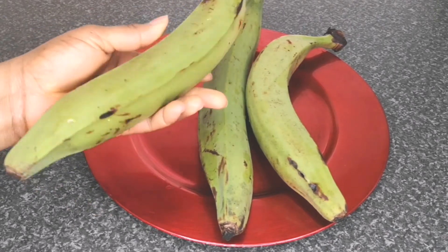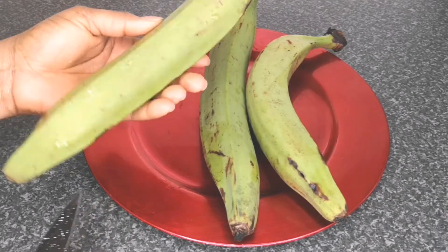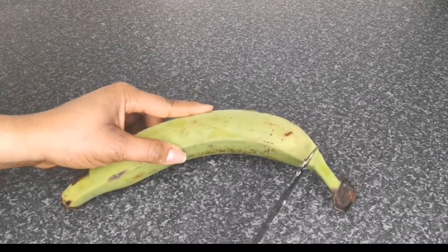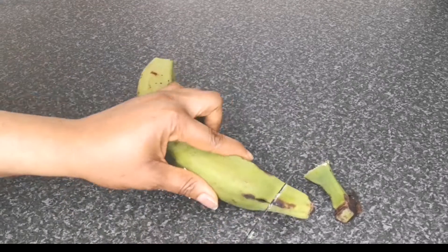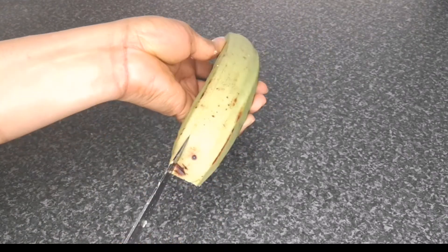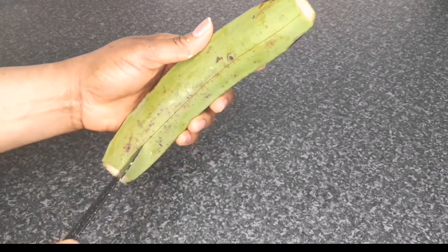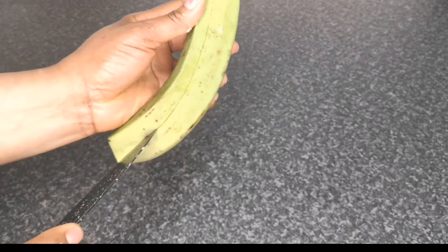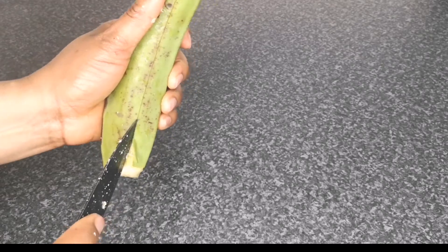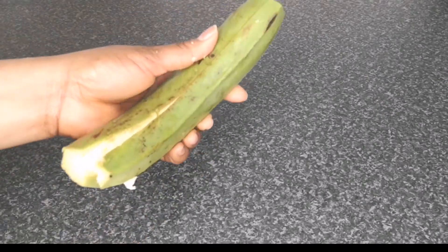To make plantain suya you're going to need three green plantains, washed and clean — I've washed the plantain off camera to save time. Next, peel off the skin of the plantain. To do that I'm going to use a sharp knife. I'll trim off the top and bottom, then cut down about four places for easy peeling. The skin of green plantain is a bit tricky because it's harder, so I'm using both the knife and my hand — just watch the video and you'll understand it better.